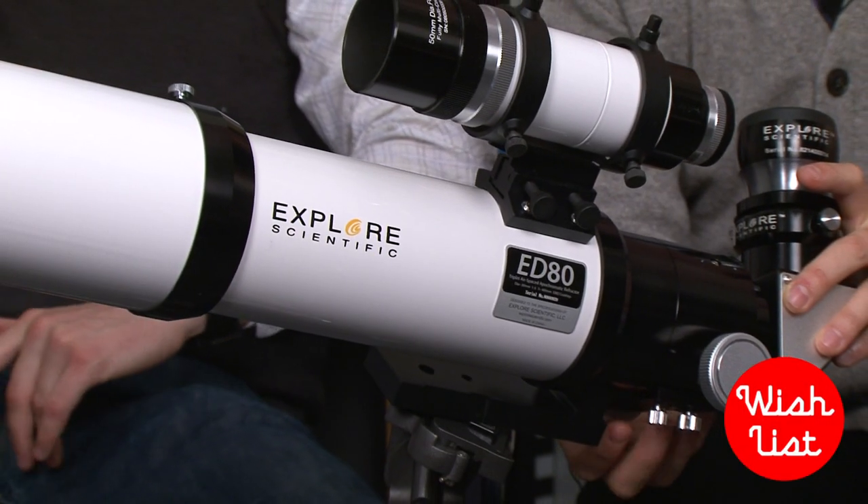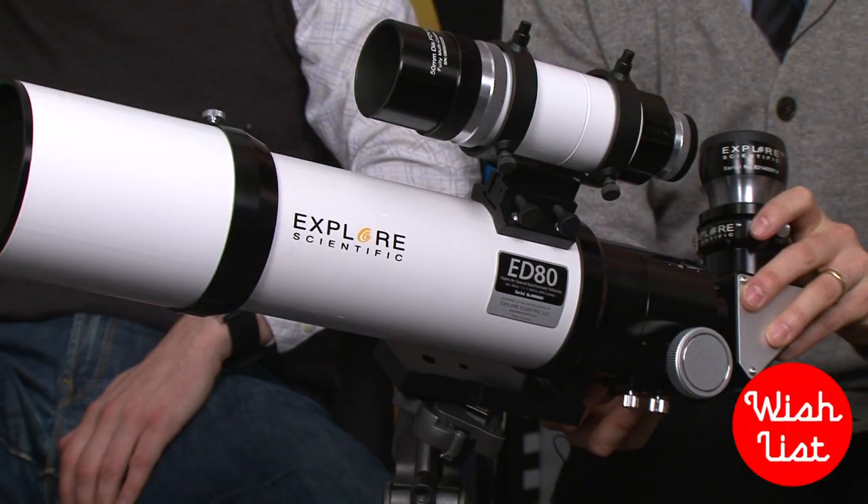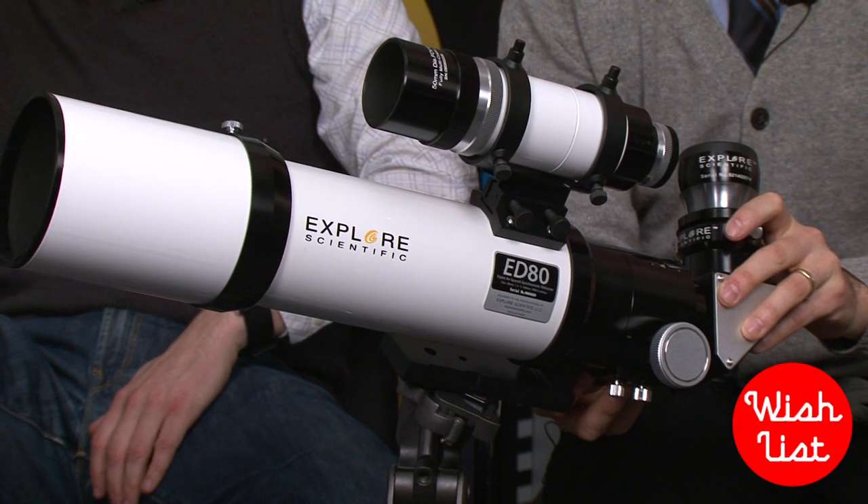One of the things on my wish list for this year is a big hunking telescope. From what I understand, most of them use mirrors to reflect light. Now this one's a little different. What's the story with this? This is the Explore Scientific — it's an 80mm apochromatic telescope.